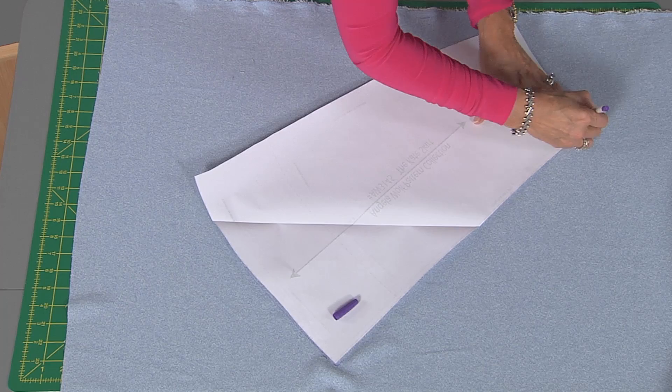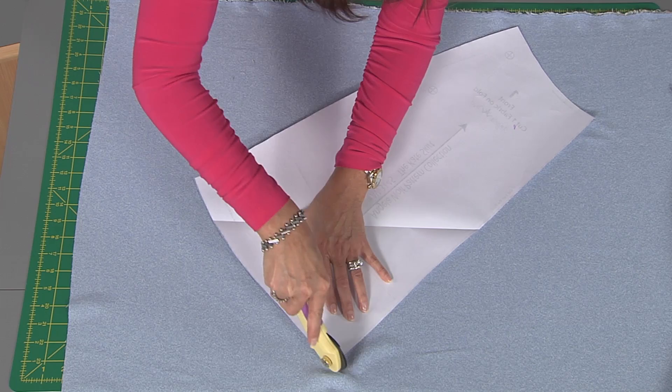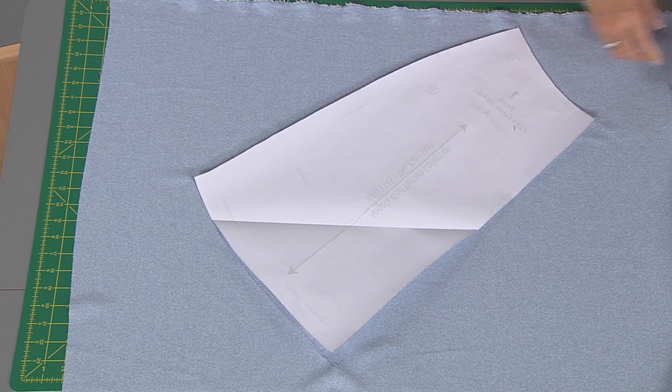Now this is a fabric marking pen, meaning that it will go away in 24 hours. Just be sure to test it — every once in a while there will be a fabric that doesn't like to cooperate. I'm going to cut right to that edge here. Notice how easy this is with the rotary cutter. I'm cutting around and around.